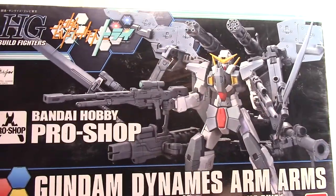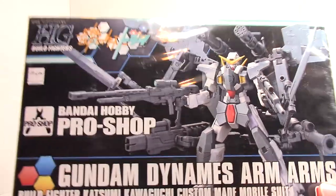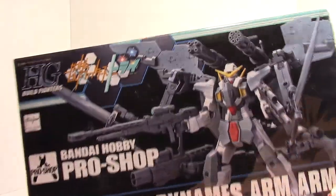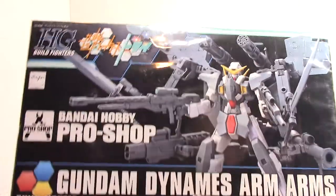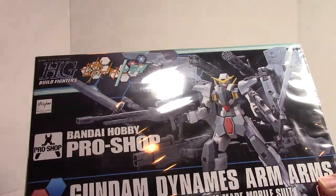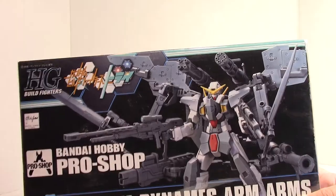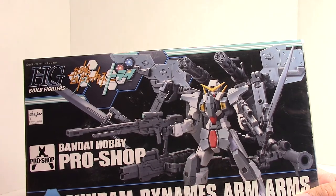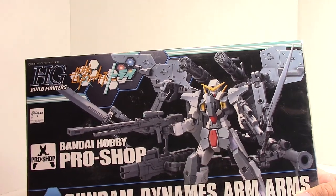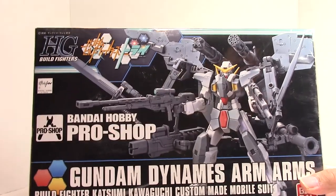I hope you guys are excited to check this out just as much as I am to build it and eventually have it displayed. I'm a bit disappointed because I was expecting my P-Bandai Shield Graze set — that's what I thought this last box was going to be. I'll have to check the tracking on that and see where it is.